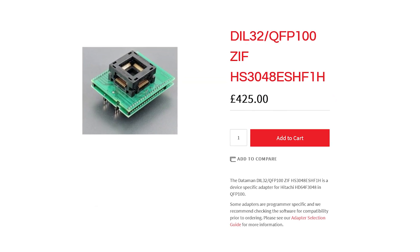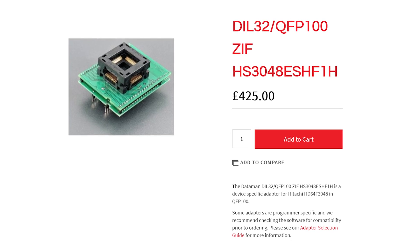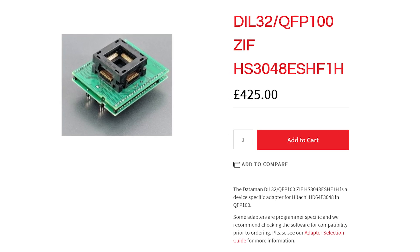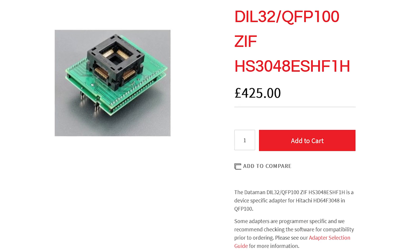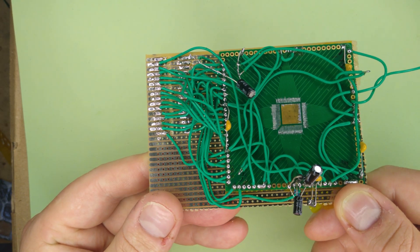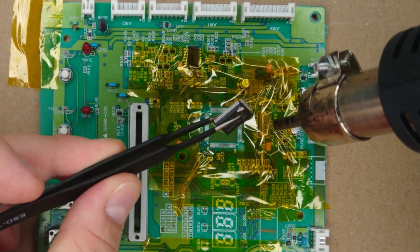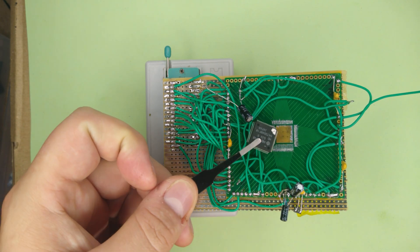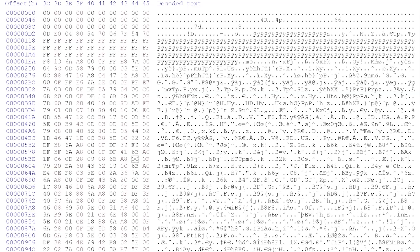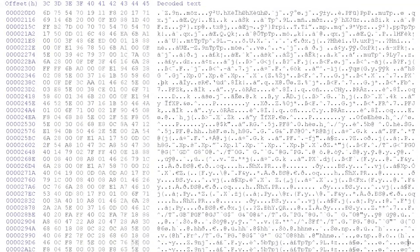The way you're supposed to use this alternative programming mode is by buying an adapter to connect the microcontroller to a ROM programmer. But I didn't fancy spending £200 on something that might not work anyway, so I spent a few hours building a ridiculous adapter myself using a surface mount prototyping board. I then desoldered the chip from a spare PDX-2000 circuit board, soldered it to my adapter, and tried to read the ROM. After a little bit of fiddling with voltage levels and reset circuits, it successfully read the data.